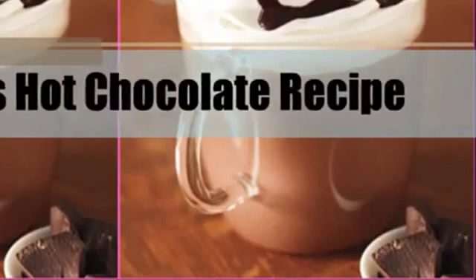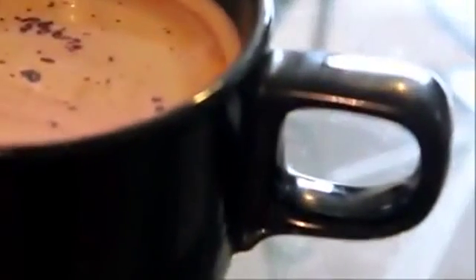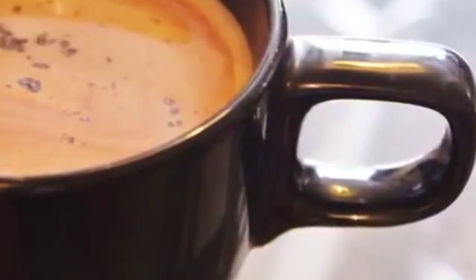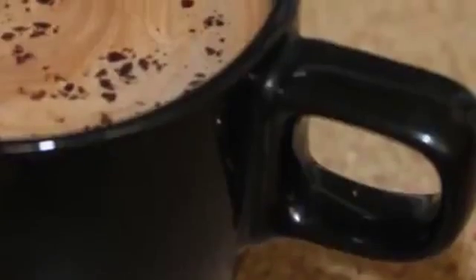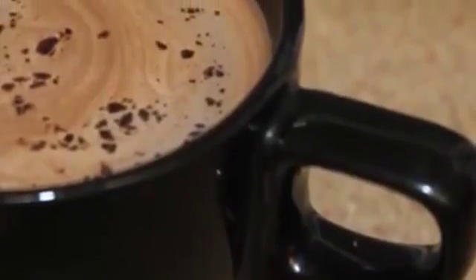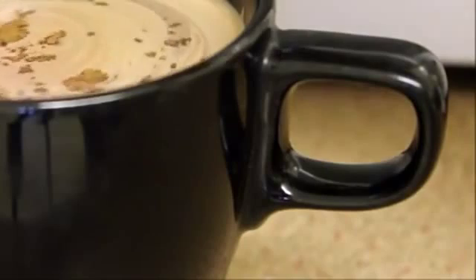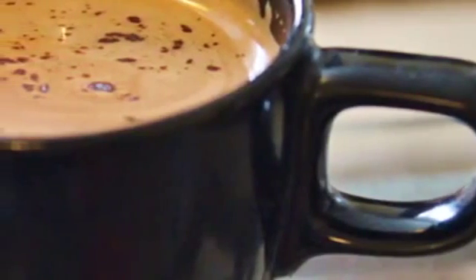Hey guys, welcome back to my channel. Today I'm going to show you how to make Starbucks hot chocolate, which is one of my favorite drinks from Starbucks. I love this recipe and it's super easy to make and it tastes amazing. I hope you guys will like this recipe, so let's see the ingredients without any further delay.